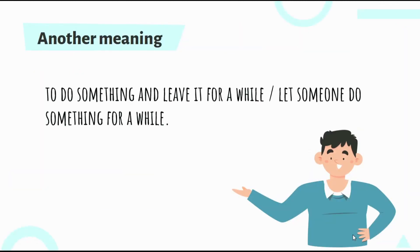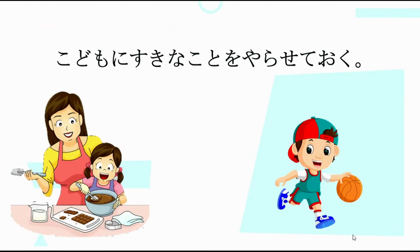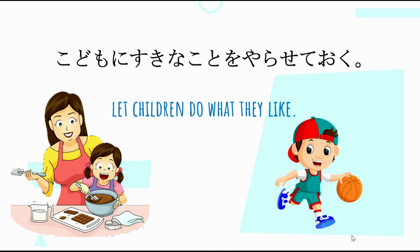If you want to do something and leave it for a while, or let someone do something for a while, pwede din natin gamitin ng ganitong pattern: attach Oku in a causative T-form verb. So, T-form plus Oku — ang pagkakaiba lang dito is yung verb na naka T-form is naka causative form. For example: Kodomo ni sukina koto o yarase Teoku — ibig sabihin, Let the children do what they like. Yung verb natin is naka causative form, kinonjugit natin into T-form, then plus Oku. Yaraseite Oku — ibig sabihin, Let them do what they like.